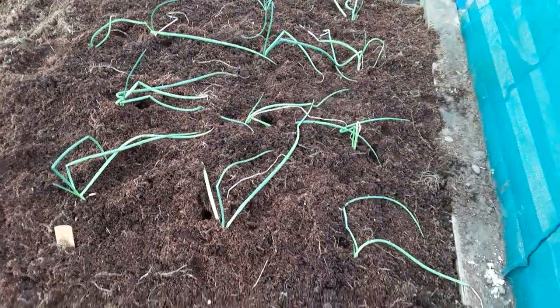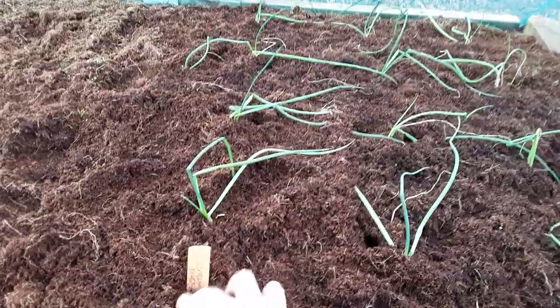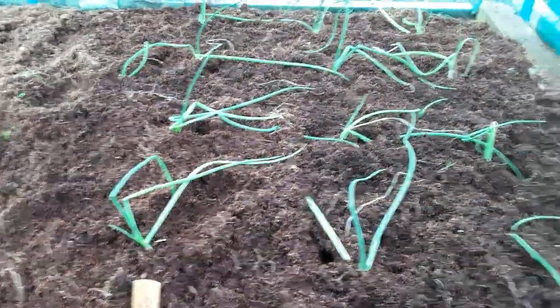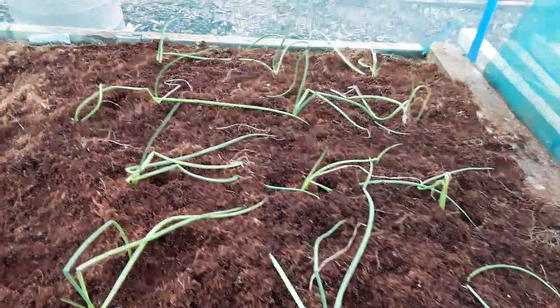Yet I still planted out the onions that everybody told me not to. You'll be seeing an update of the grow room after this video. Now these are the Bedfordshire champions — just half of them. You'll see in the next video why I've brought them out.